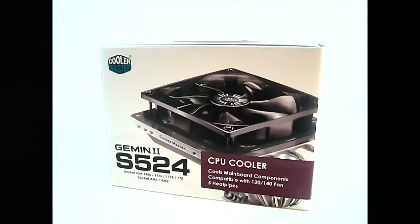Hello everyone, this is Ron from iTechLegion and this is the Cooler Master Gemini 2 S524 CPU Cooler.